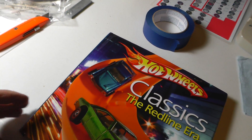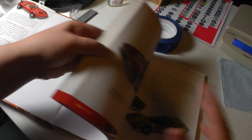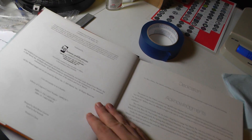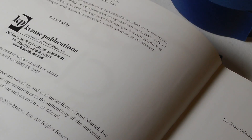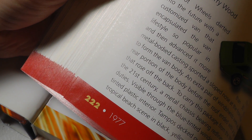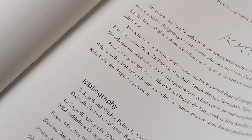It's a hardback book and it's in amazing shape. The cool thing is this book is supposed to be used, and it's from 2009. It has over 220 pages, and it even smells like a new book.